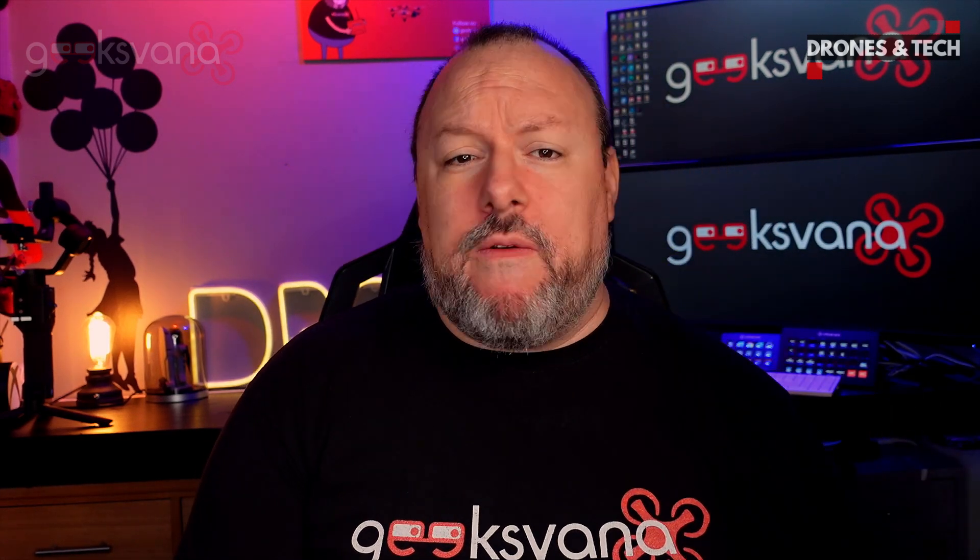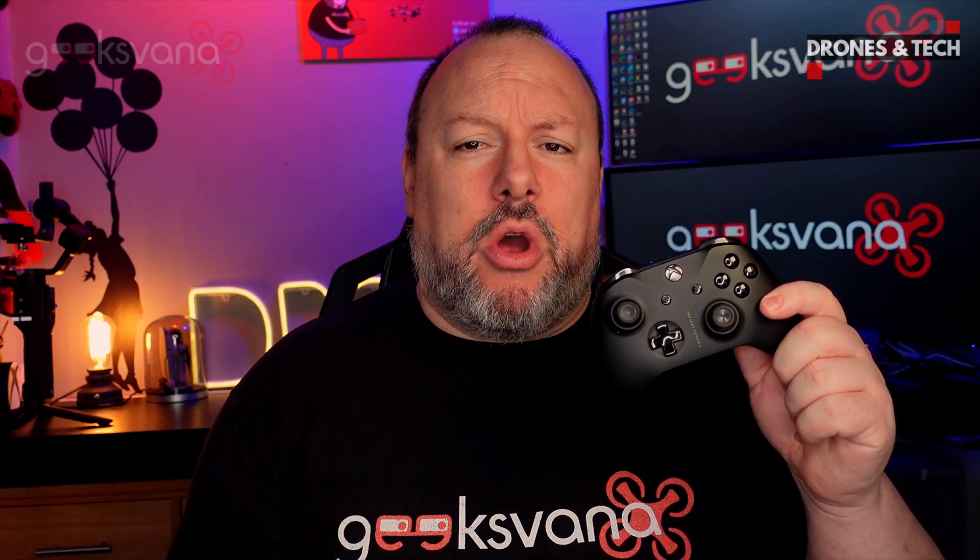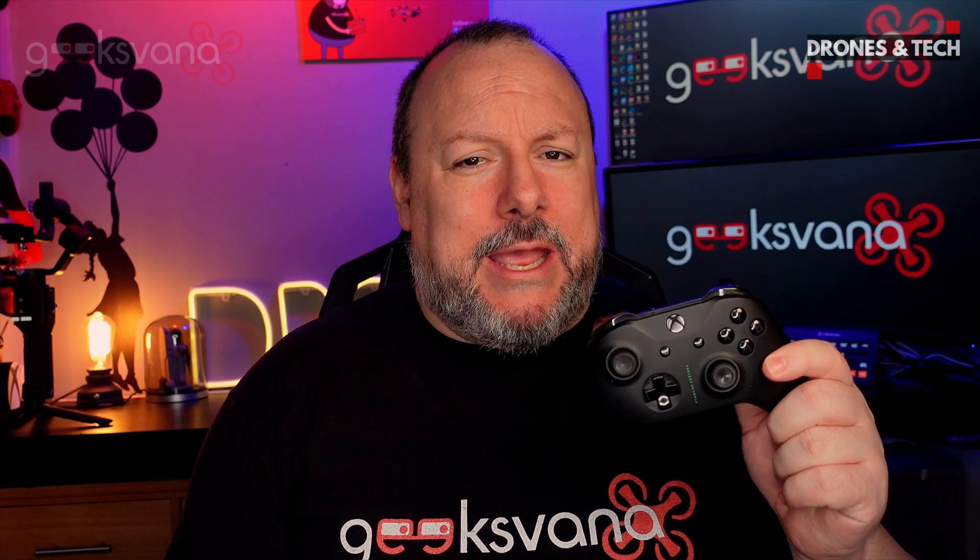Before we launch into the software, it's worth talking about controllers. All of the Phantom-style controllers work, as well as the original Mavic Air 1 controller. However, the Mavic Air 2 controller is not recognized, although the Mavic Mini controller works well with a couple of issues I'll explain later. You can also use an Xbox controller, which gives some flexibility. Use a data cable to connect the controller to the PC, as a straight charging cable will not work — so if it's not being recognized, change your cable.